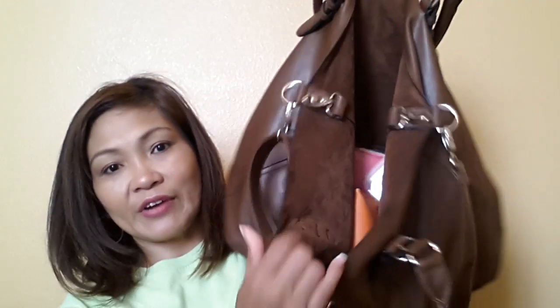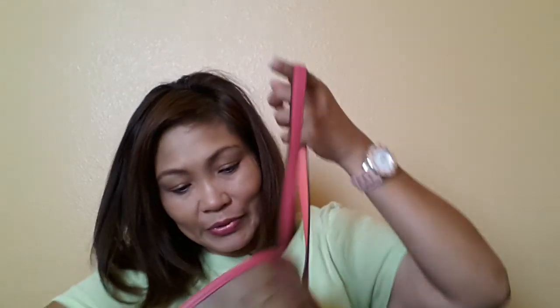As you can see, this is the purse I have right now and it's full of junk. So what I have is, of course, my favorite binder — which is also in pink. I'll put it in here. It fits perfectly well.